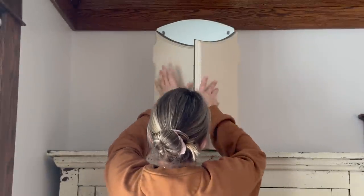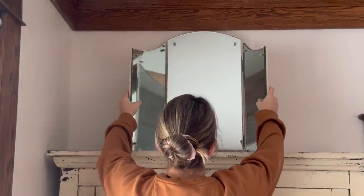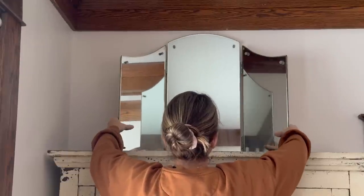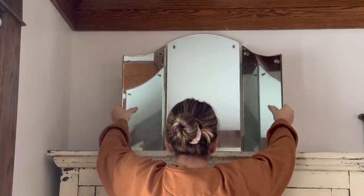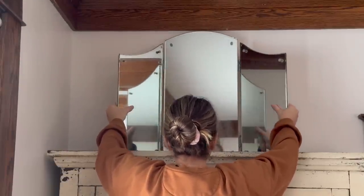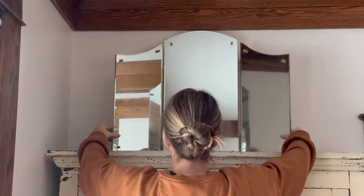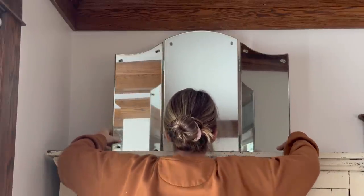On this other hutch I have in the same room, this is where I'm going to place that tri-fold vanity mirror that I had on the other hutch. I think having just one feature thing on top of this smaller hutch is going to be much more pleasing to the eye.